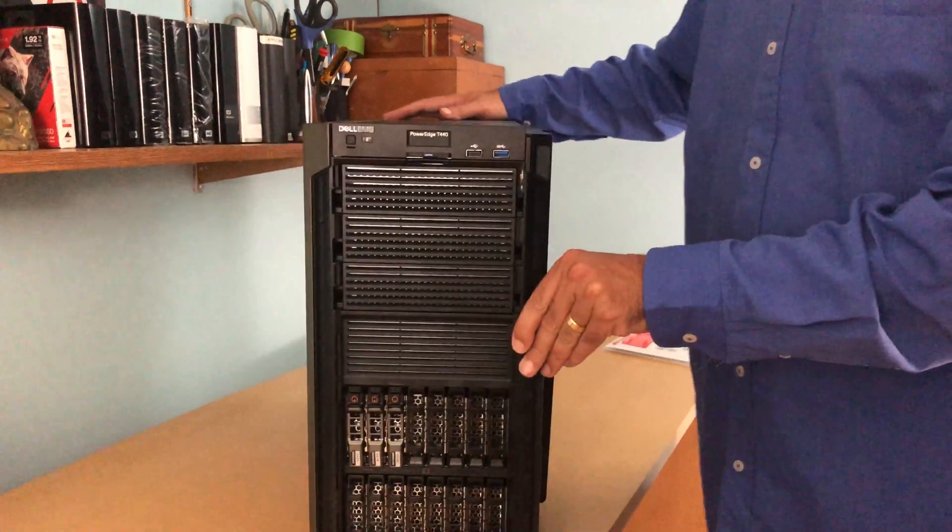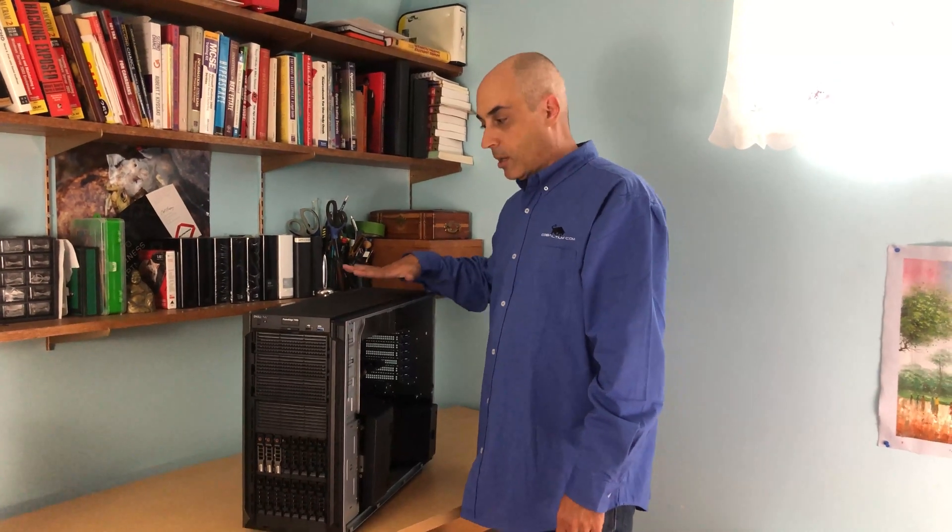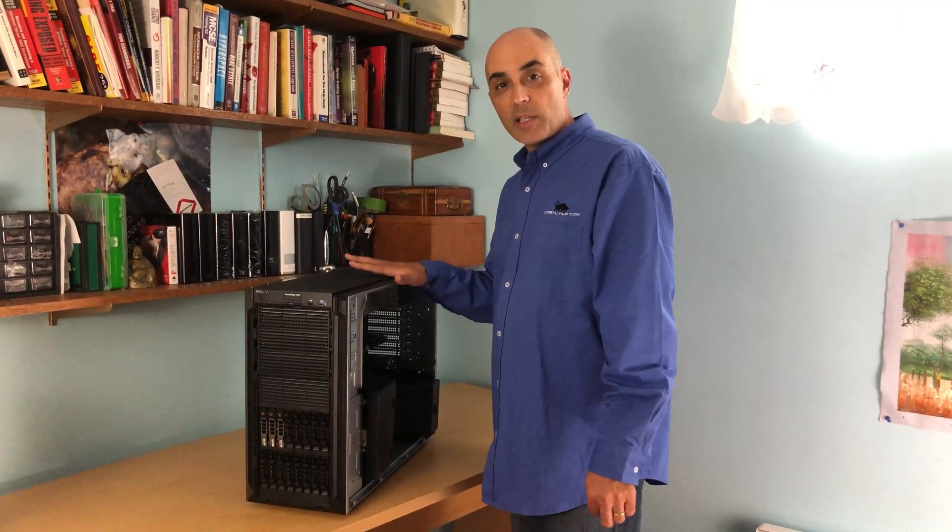The PowerEdge T440 is a great workhorse — I expect these things to last a long time. A lot of people retire them not because they're broken, but because they want more speed from newer systems. It's a great unit for smaller offices. With dual processors you can go for Intel Silver, Gold, or Platinum CPUs, giving you 20, 30, or 40 cores if needed. You can also optimize for higher GHz per core with fewer cores — for SQL you're more likely to need more cores rather than faster ones. Thanks for watching — I hope this was helpful, please leave messages below.